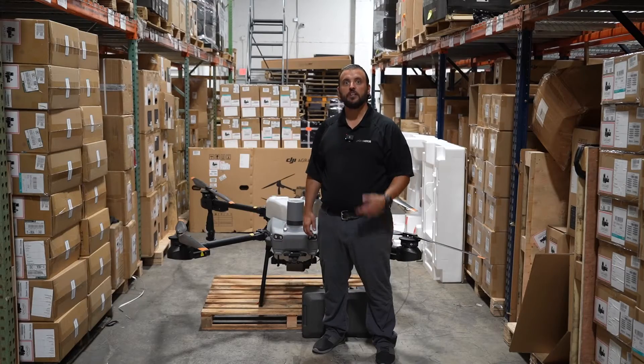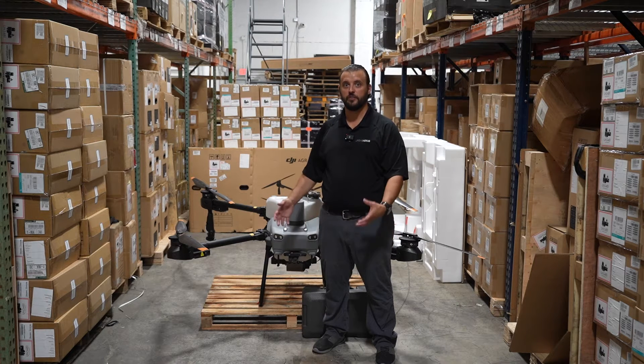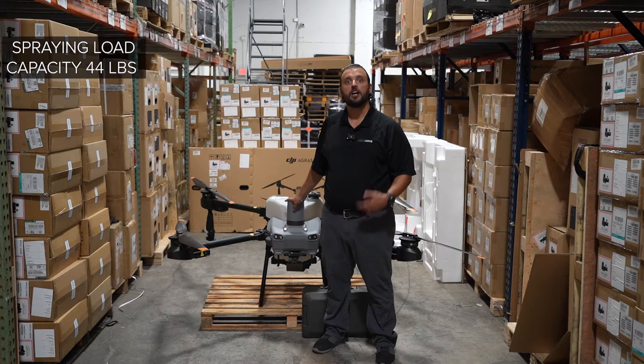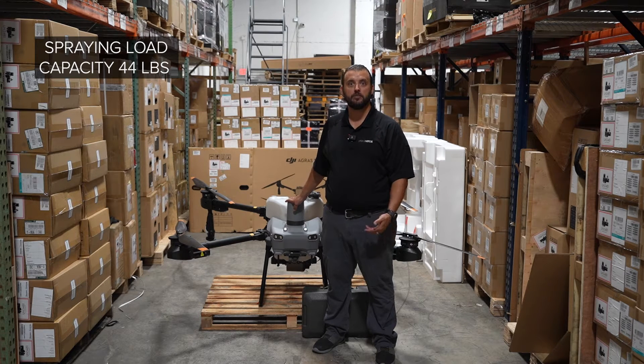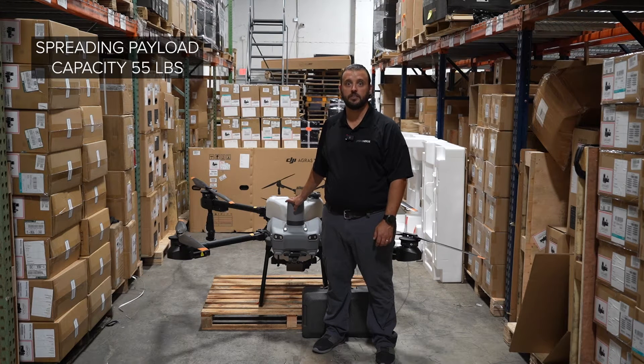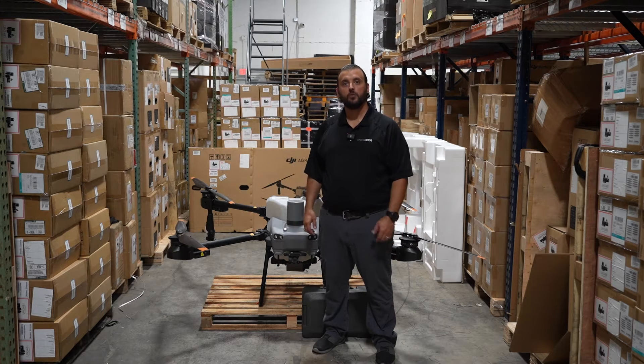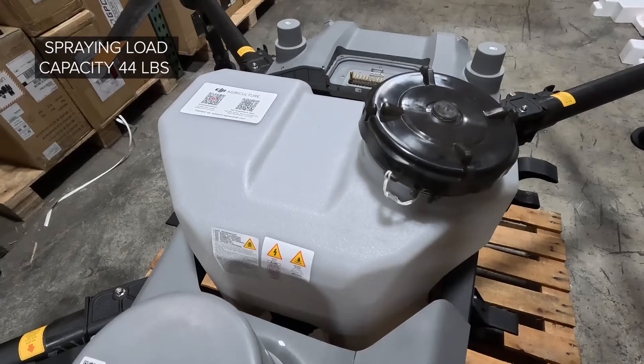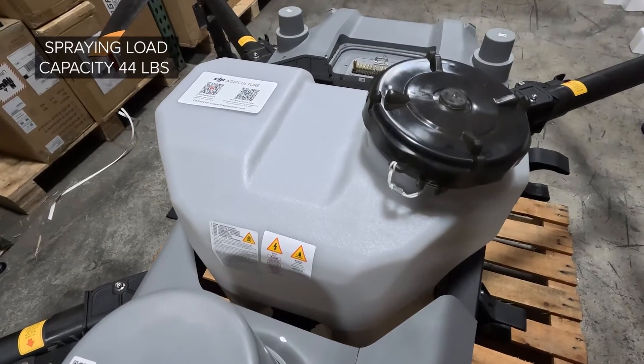The Agras T25 is great for small and medium-sized plots, or being used in conjunction with the T50 — its big brother. It has a dry weight of 55.9 pounds without the battery, a spraying load capacity of 44 pounds, and a spreading payload capacity of 55 pounds. Let's do a 360 walk around the T25 and I'll show you all the updates and features. We've got the liquid tank on it right now, and the spraying payload capacity is 44 pounds.